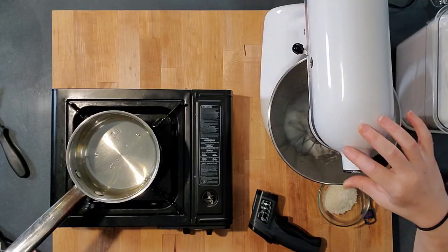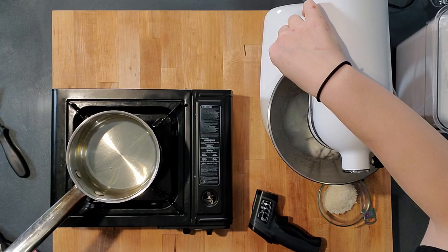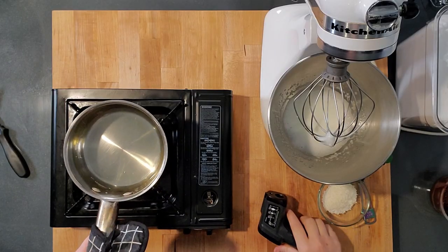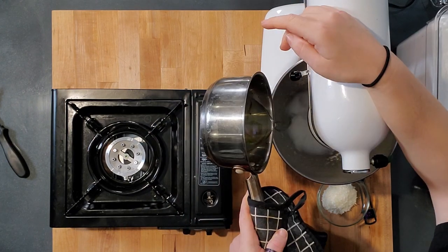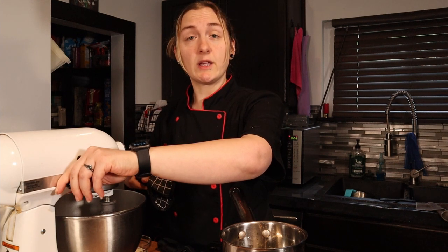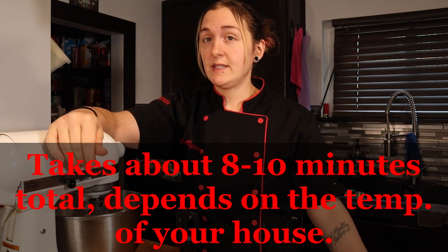You want your egg whites at stiff peaks before you pour the sugar in. They're at soft peaks — a little bit more. If you don't talk while you're doing this, start your egg whites when the sugar is at 230. We caught it right as it was getting to 260 so we're good. You want the mixer on high speed, pouring the sugar right in between the bowl and beater, going down the side. Stream it in very slowly and then whip until it cools. We're going to add a half teaspoon of vanilla and whip it the rest of the way until it's about room temperature.